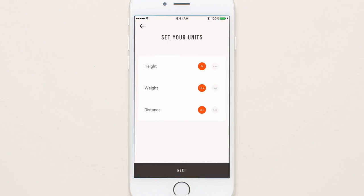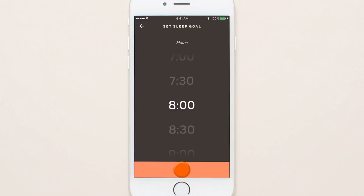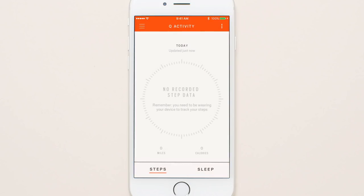Set up your personal profile by entering your height, weight, step, and sleep goals. Now you're ready to go.